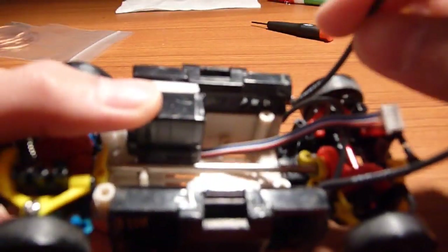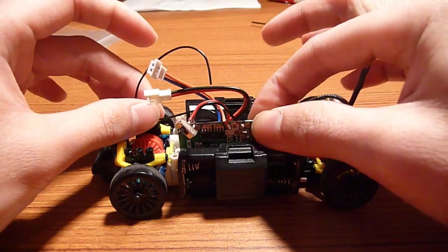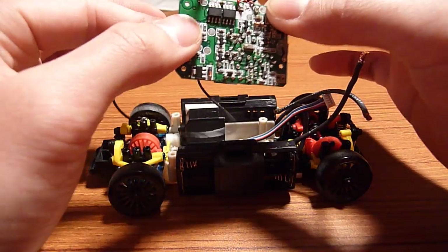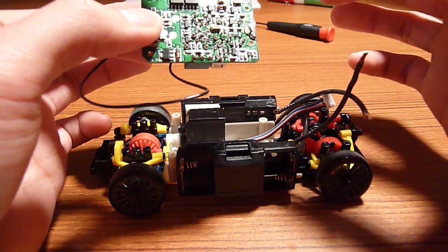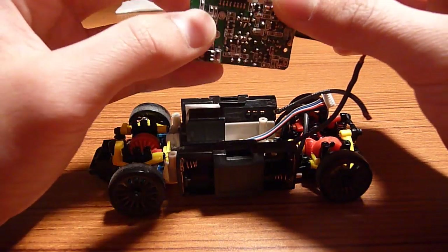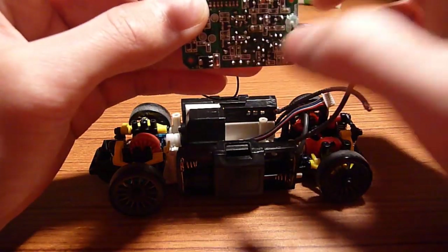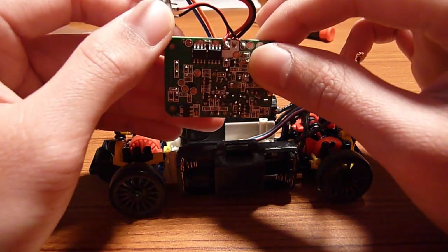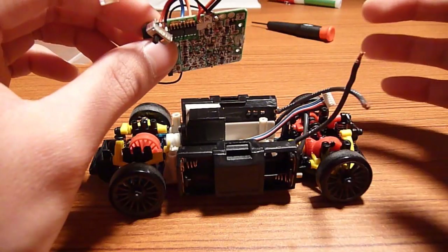Next, I'll be desoldering the power wires and replacing them with wires from the Gen 1. The Gen 1 wires aren't marked, so I have a piece of heat shrink to mark positive red and negative black. If you look at the cell layout — negative, positive, negative, positive — you can identify which wire is positive and which is negative. To mount the board sideways, use double-sided foam tape. Avoid non-foam tape like duct tape as it can potentially conduct electricity and fry your board.